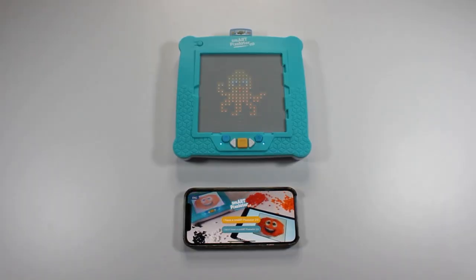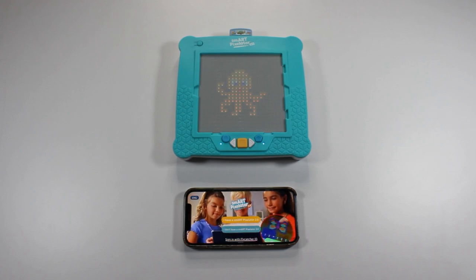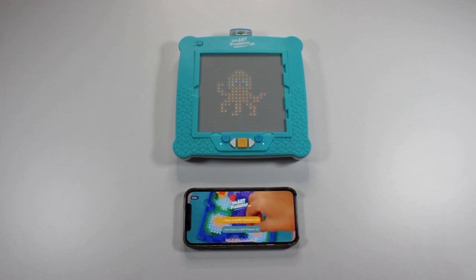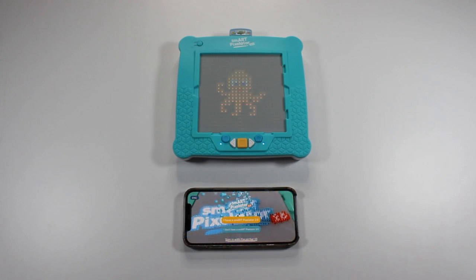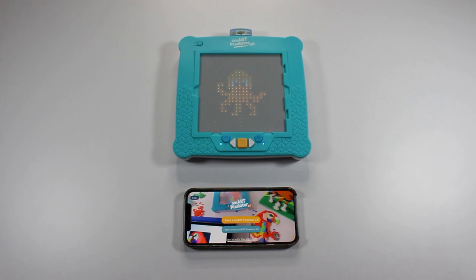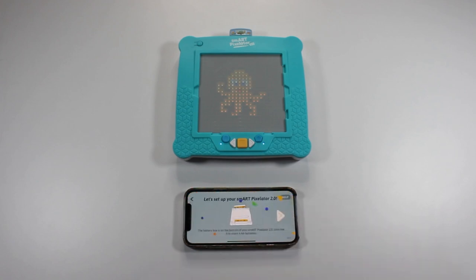The first screen here is the welcome screen. If you already have a Flycatcher account, click Sign in with Flycatcher ID at the bottom of the screen and follow the instructions to provide your account email address and password. To continue with setting up a new Flycatcher account, click the I have a SmartPixelator 2.0 button to start the process.